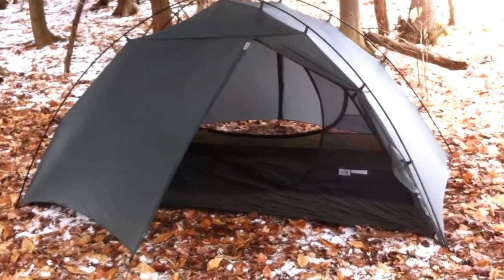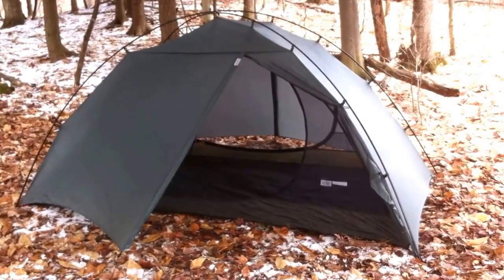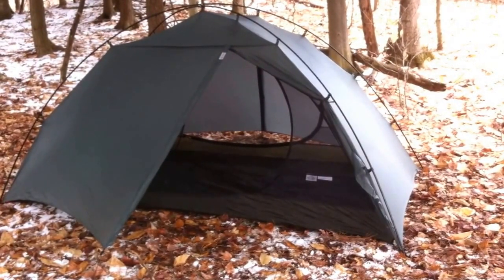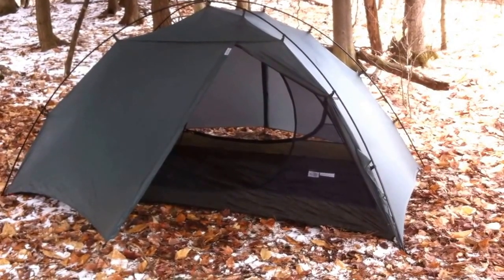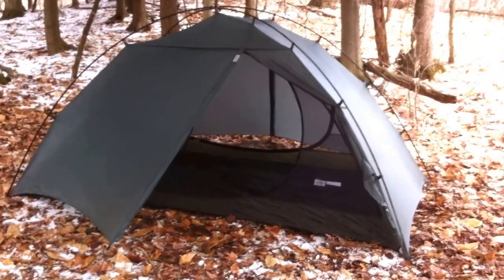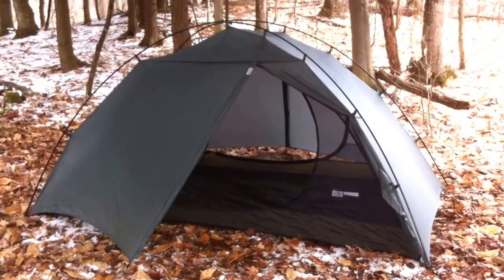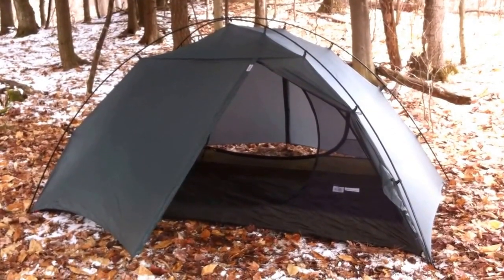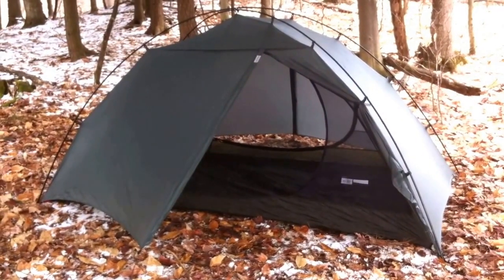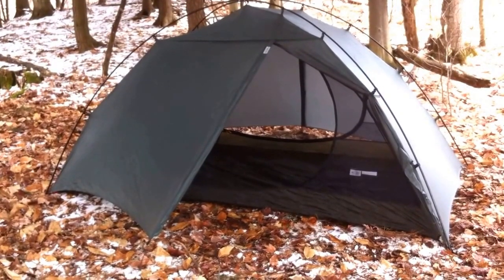I set this up in just a couple of minutes, and I wanted that because I want to be able to set up in stormy or rainy conditions without getting the inside of the tent wet. I've experienced setting up in the rain where it's just pouring through the mesh and you get the inside wet, and by the time you get the rain fly on you've got a good amount of moisture inside — if not puddles. You want to be able to store things inside right away to keep them dry, especially down gear or sleeping bags.